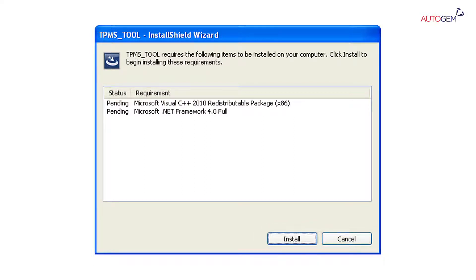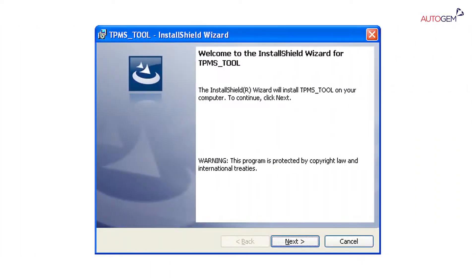Note: this screen will only appear if Microsoft .NET Framework 4.0 or Visual C++ are not installed on your PC. When the Welcome to the Install Shield wizard for the TPMS tool window appears, click Next.